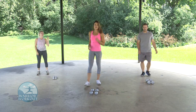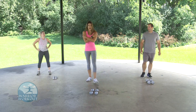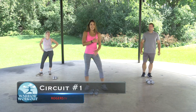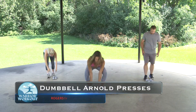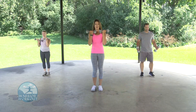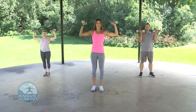Moving right into our arms and shoulders workout. This is more of a strength training workout today versus cardio. It's going to work isolation for both the anterior delts, the rear delts, as well as your biceps and your triceps. We're going to get started with dumbbell Arnold presses. Pick up your weights — the appropriate weight. You're going to start facing inwards, palms towards your body.